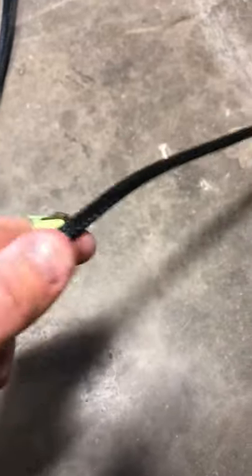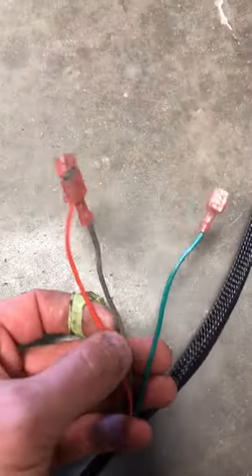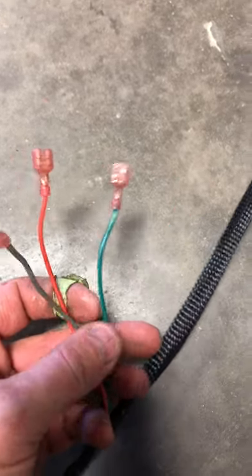I've pulled this harness apart and replaced the corrugated plastic loom with mesh wire loom on this end. A little further down you have three more wires: gray, orange, and green.